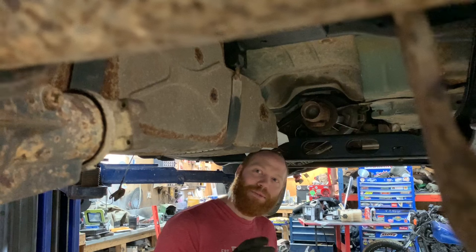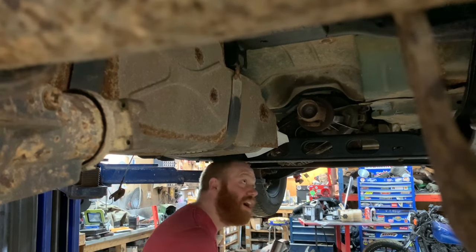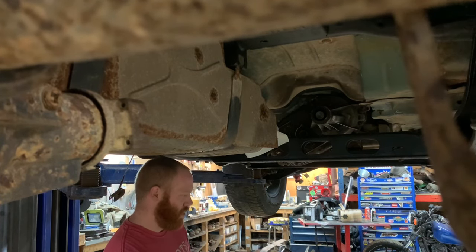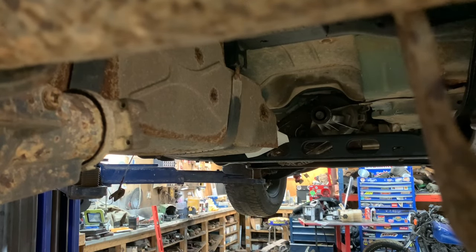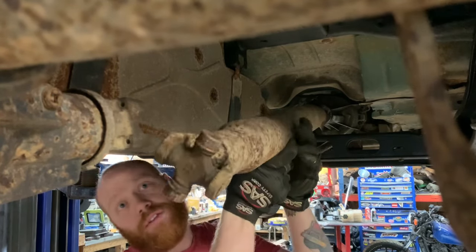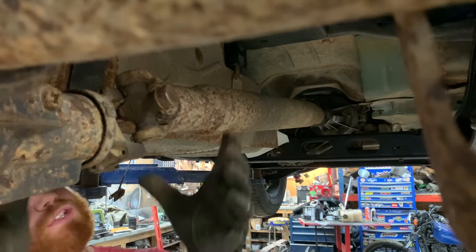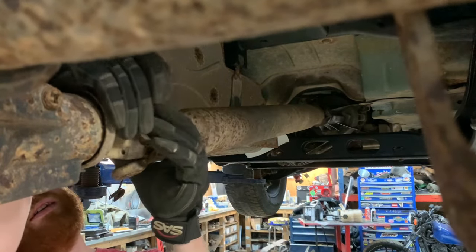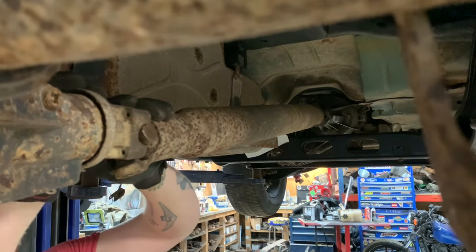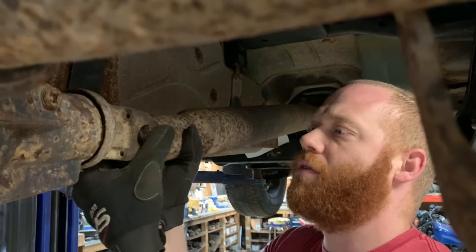I can't even begin to explain how excited I am to have all-wheel drive — it's still a concept to me. The yoke looks to be the same size, but this one here is actually a little bit longer, so I may end up having to change the yoke. Well, there goes my cap and all my needles. It is completely bottomed out. I very much doubt I'm going to have enough slip yoke to make this work. Your U-joint is pretty much seized anyway.